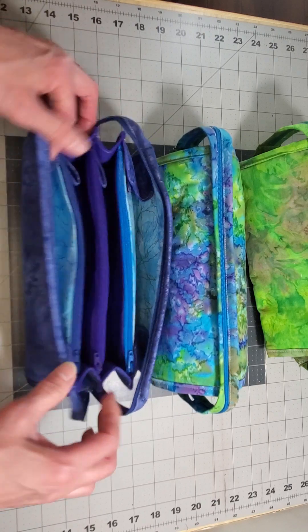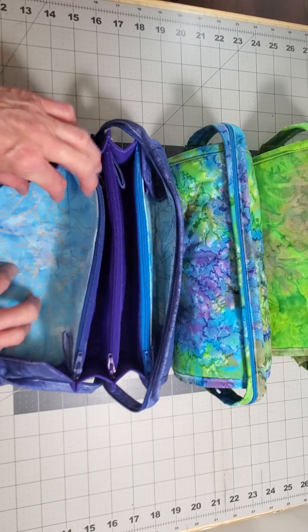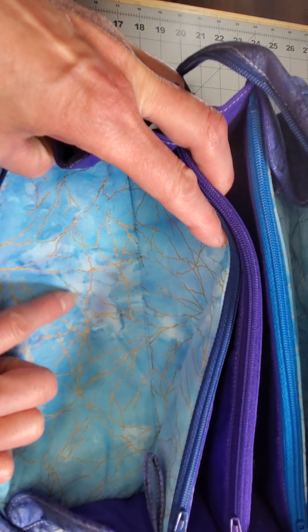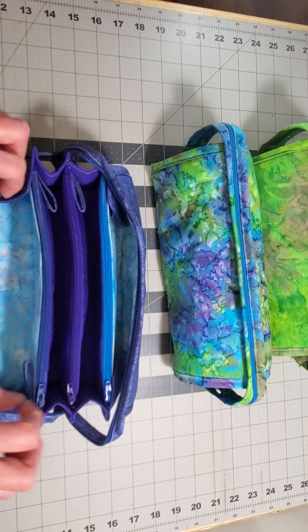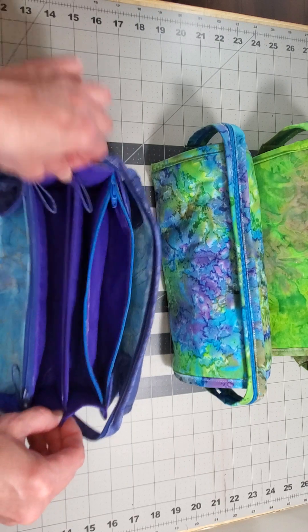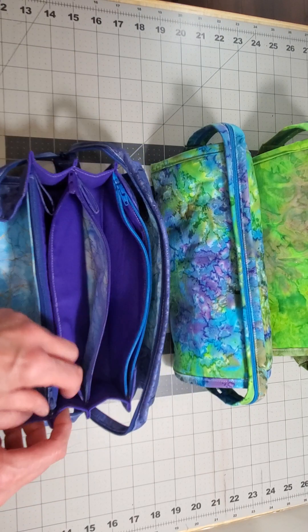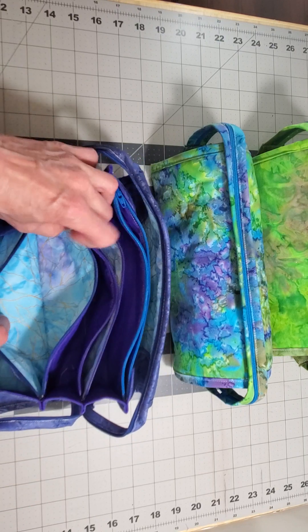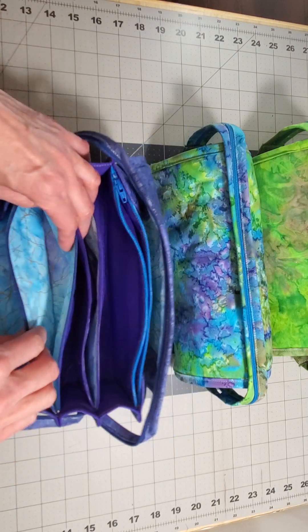All of these are sewn with fusible fleece as the supporting interfacing. So here's this one — I did do a pop of color on the inside here. I don't think you can see it, but there is actually purple in here. The best place to see that pop of color is in one of the pockets — right there, you can really see it with that pop of purple.